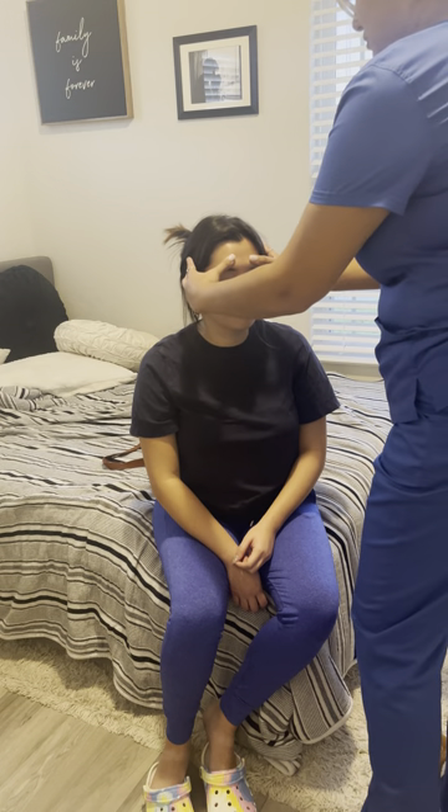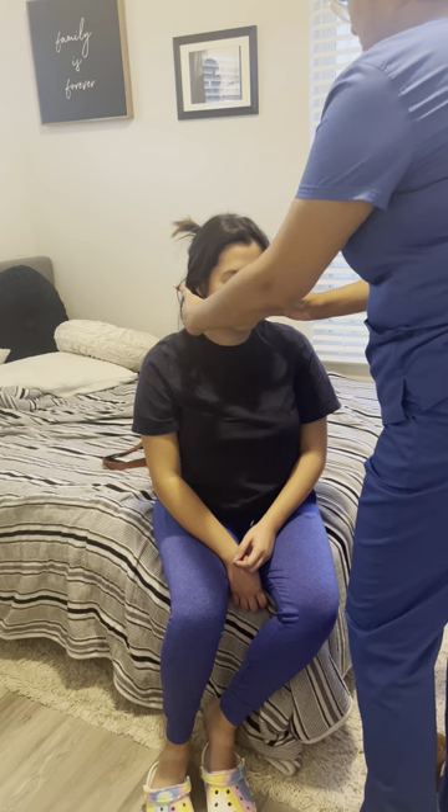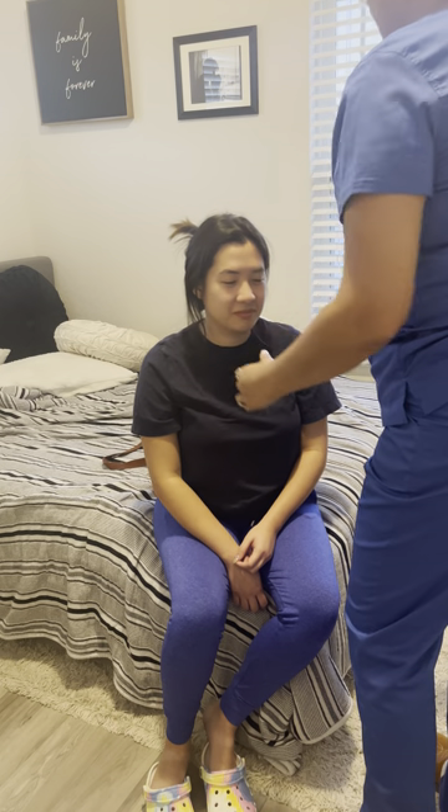And then I'm going to palpate your external nose, just looking for anything at the moment. Okay, and then I'm going to palpate your sinuses — let me know if you have any pain. Any pain when I do that? No. Okay, perfect.